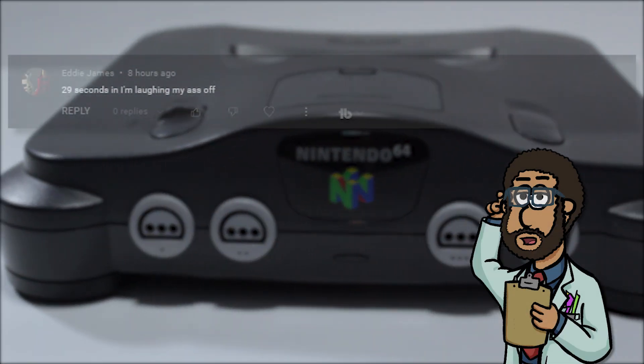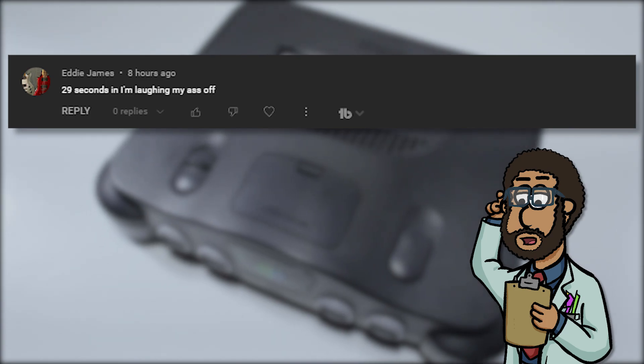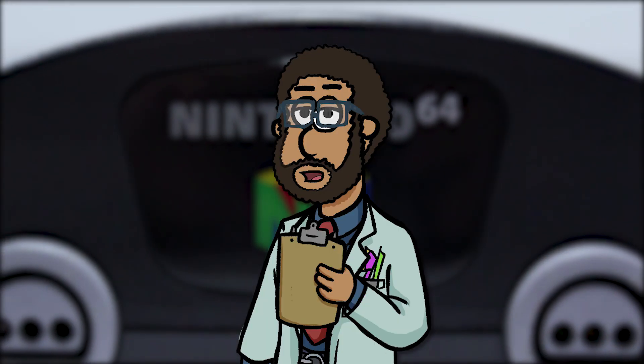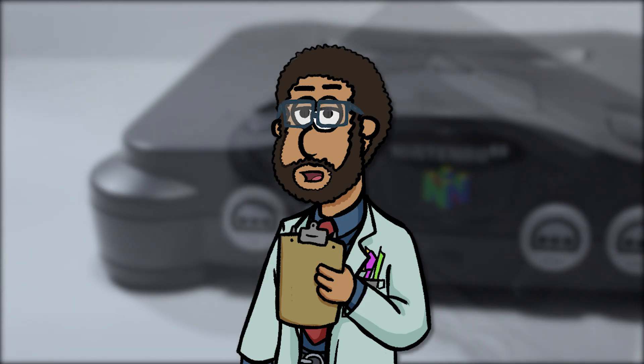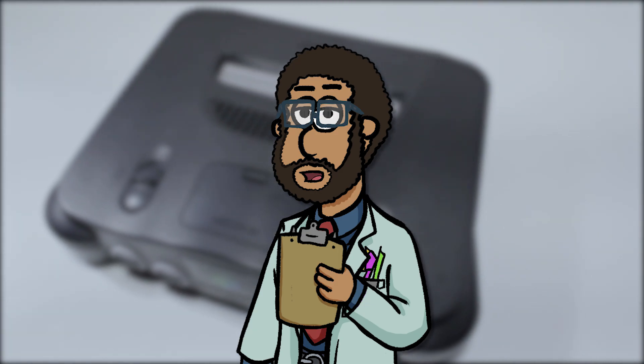But first, let's see the featured comment. This video's featured comment is brought to you by Eddie James, who said: "29 seconds in, I'm laughing my ass off." Thanks for your comment, Eddie. If you're new to the OR, be sure to subscribe and say a few words down below for a chance to have your comment featured in a future episode of Video Game OR. Now, back to the tutorial.